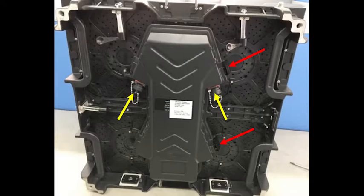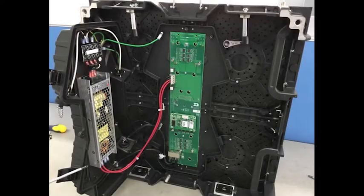Disconnect the power cables from the panel at the locations indicated by the yellow arrows. The red arrows point to the location of the door latches on the rear access panel. Disengage the latches to open the hinged rear access panel door to access the power supply and receiver card. Once accessed from the back of the display, follow the front access steps to remove and replace the components.